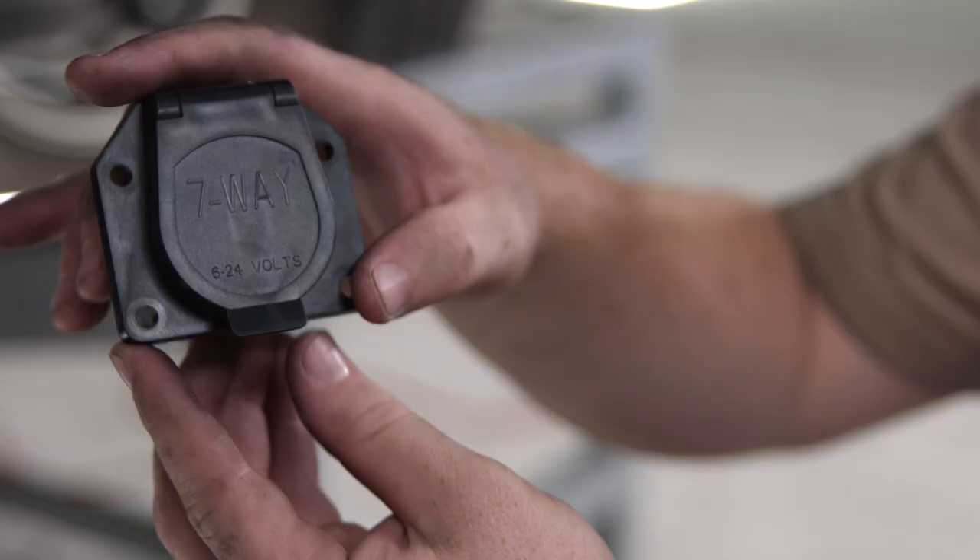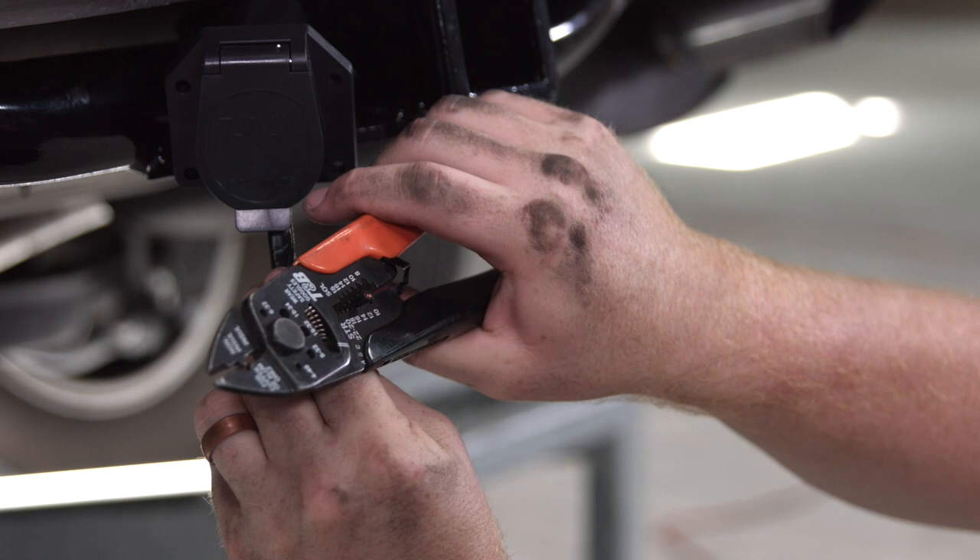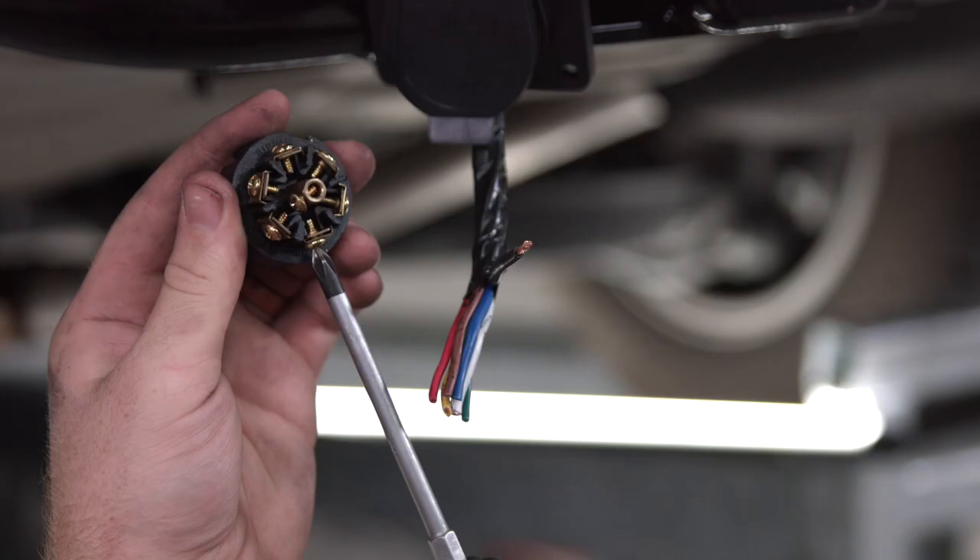Our next step is we're going to take our wires and hook it up to our seven-way harness. We're going to remove the blades and feed our wires through the plug itself, and then we'll connect those up.